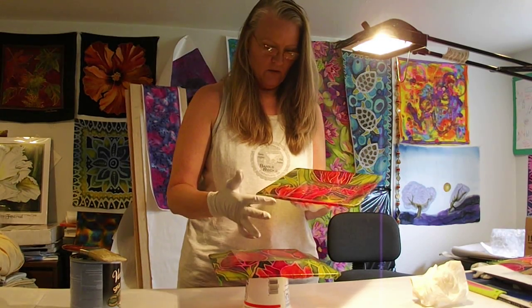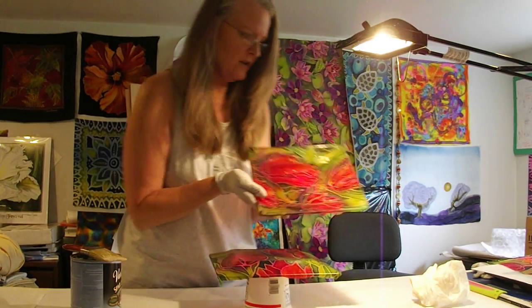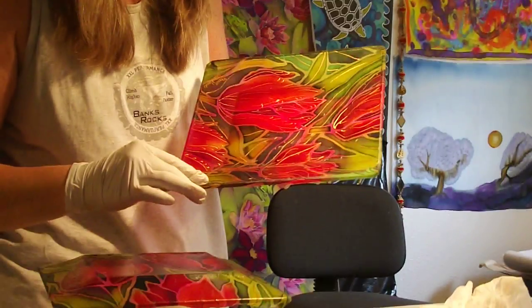I'll go ahead and paint those all the way around the front edge. Let's see if we can get a real close-up of what the front edge looks like. You can see how the corners are pleated there, and it's all around the front edge.